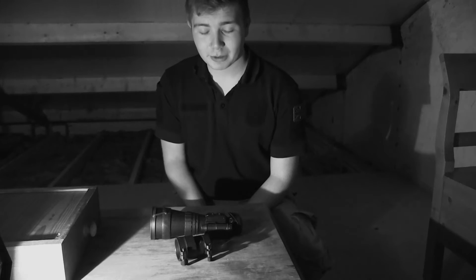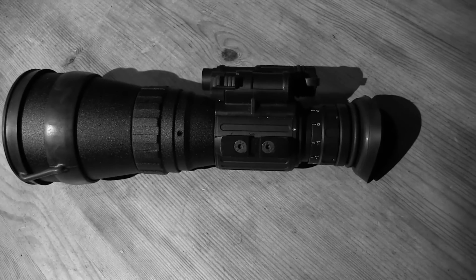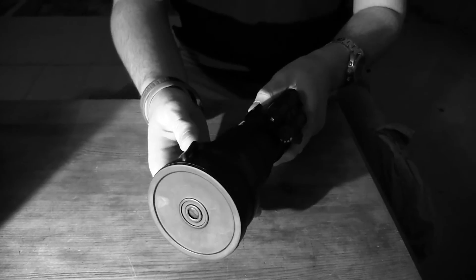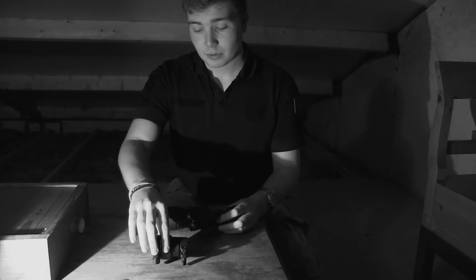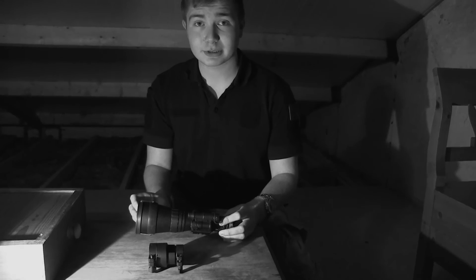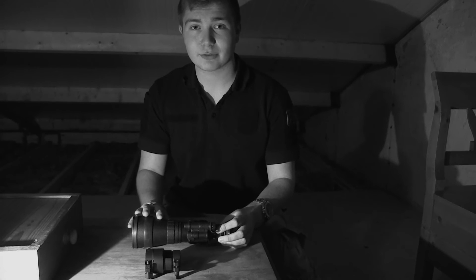So what we have here is the Luna Optics EM1. It has the PVS-14 body style. It can be mounted using the standard 1x lens, it can be helmet mounted, weapon mounted, or it can be used handheld — so you'd use an adapter like that. Today we've got the 100mm 4x lens put on it and we're just going to give it a blast in the tunnel, just to see what performance it gives, and we're going to be doing a more in-depth field test into it on the night vision show later.